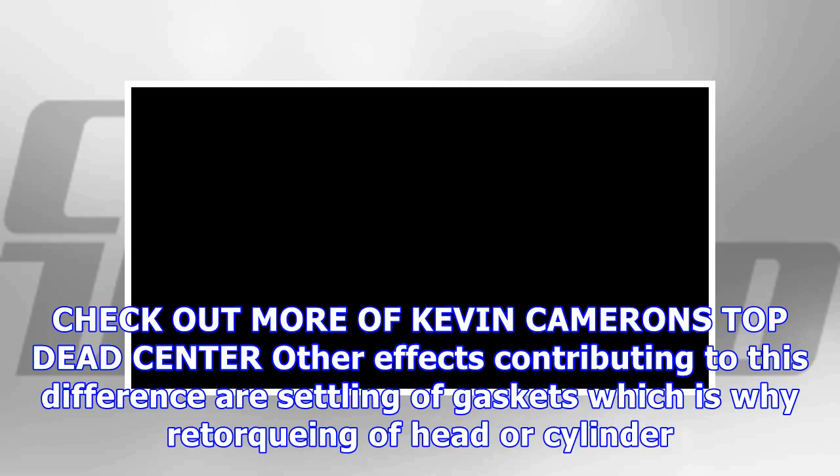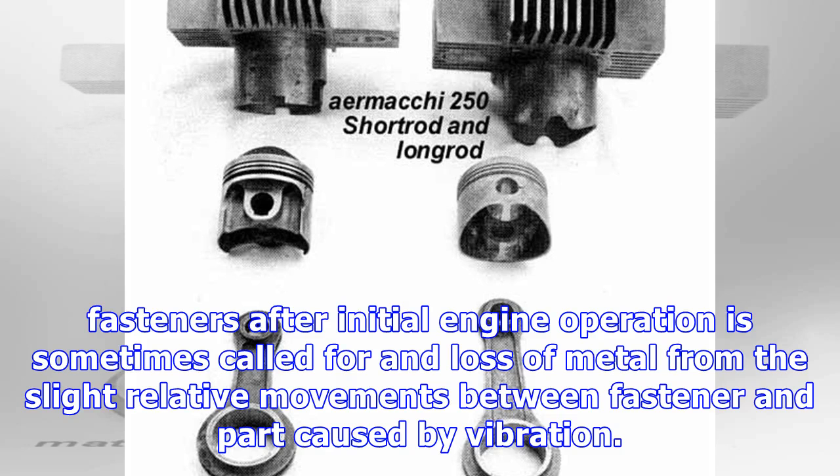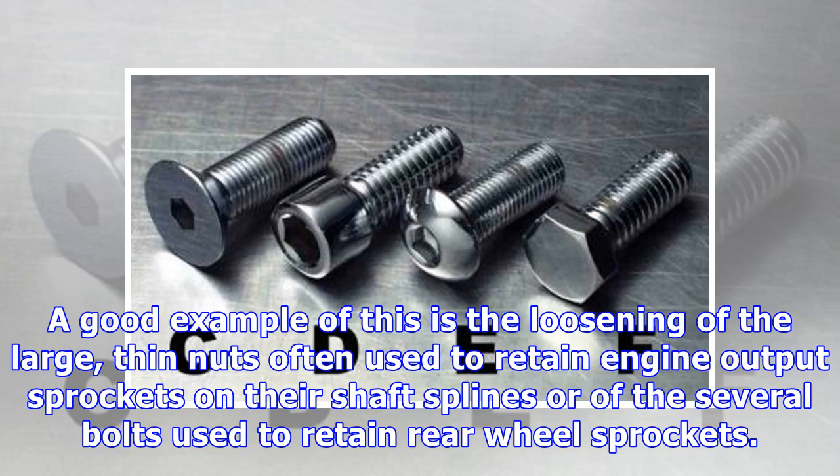Other effects contributing to this difference are settling of gaskets, which is why retorquing of head or cylinder fasteners after initial engine operation is sometimes called for, and loss of metal from slight relative movements between fastener and part caused by vibration. A good example of this is the loosening of the large thin nuts often used to retain engine output sprockets on their shaft splines, or of the several bolts used to retain rear wheel sprockets.